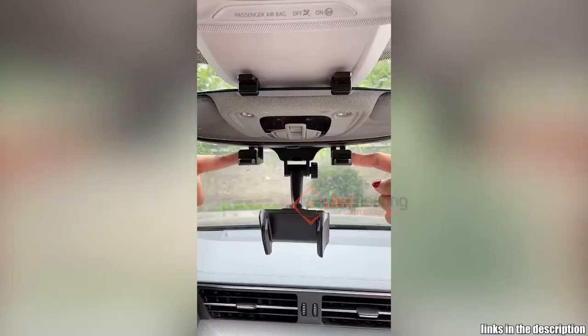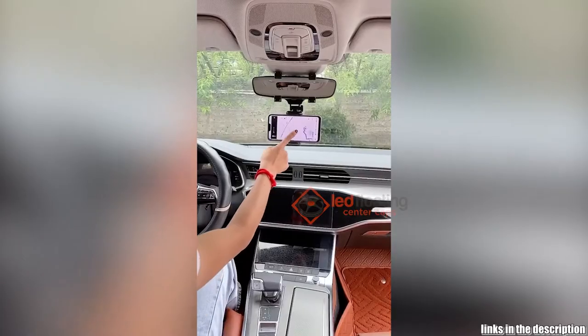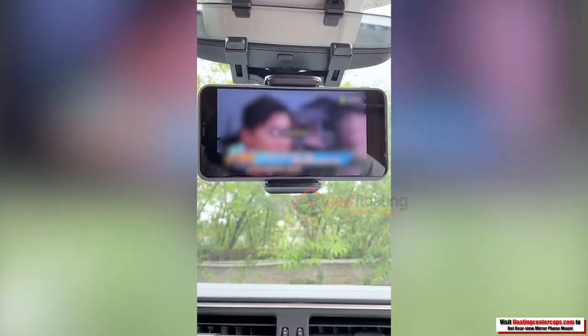The rear-view mirror phone mount includes a ventilation clip, a car rear-view mirror clip, a mobile phone clip, and a magnet. It can keep your cell phone positioned horizontally or vertically, side to side.